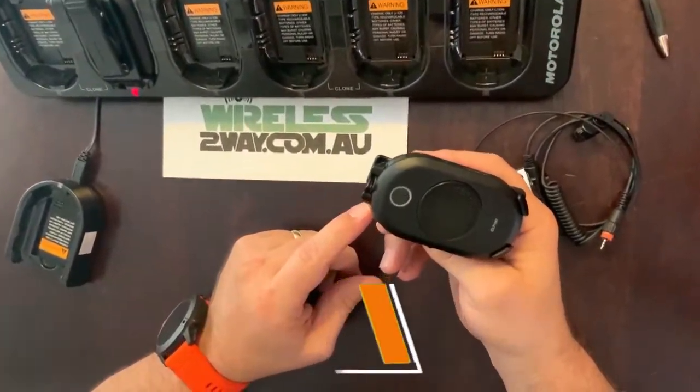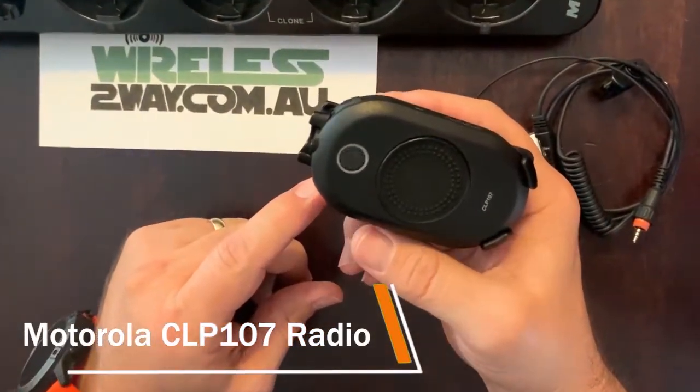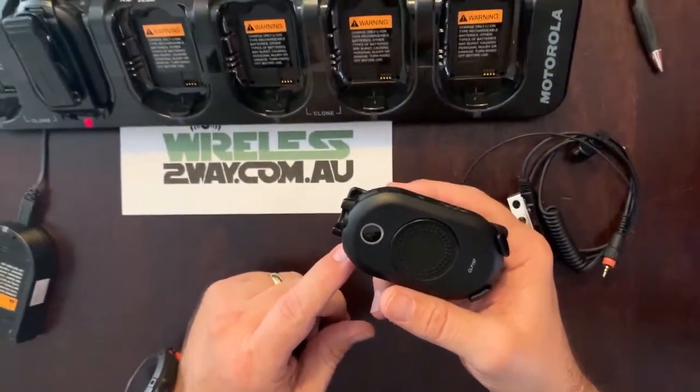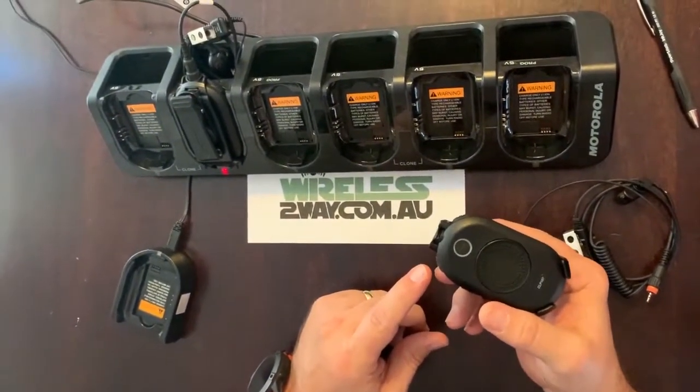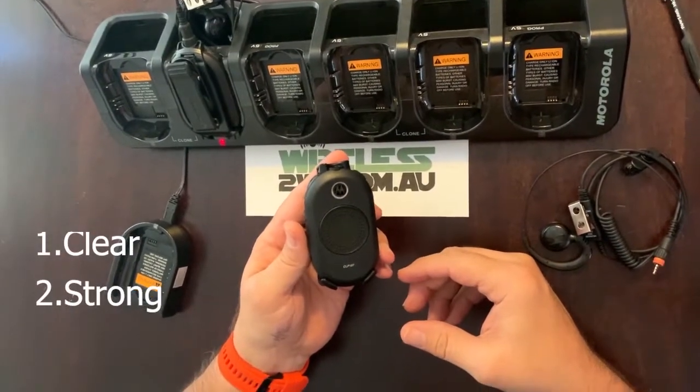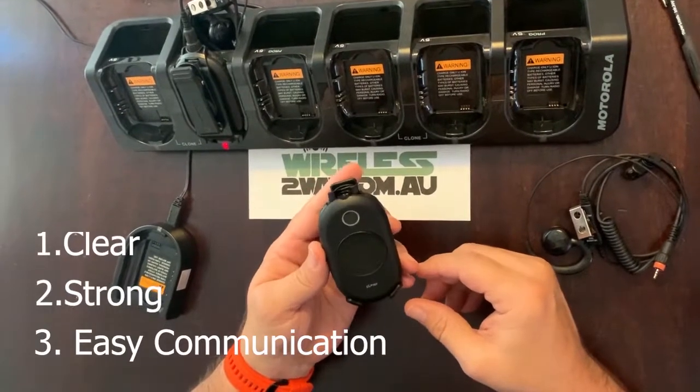This is the Motorola CLP107 handheld two-way radio. It's designed specifically for industries that need small, lightweight, and simple to use communication devices. The CLP radios are clear, strong, and make communicating easy in a noisy environment.